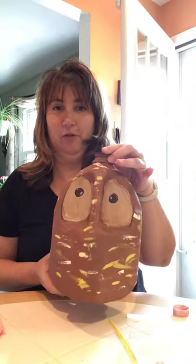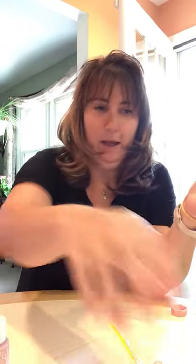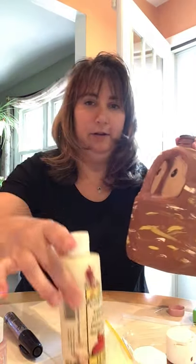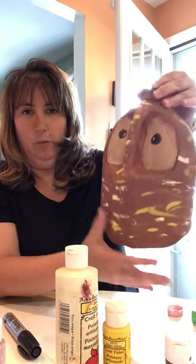I'm gonna show you: this is the body for the pig. I've already painted them pink, and this is the body for the owl and I've already painted him brown. I used regular craft paint — pink for the pig and brown for the owl. I used dark brown for his body, light brown for his eyes, a marker to make it black, then white and yellow to put streaks all over it, because owls have multiple colors in them.